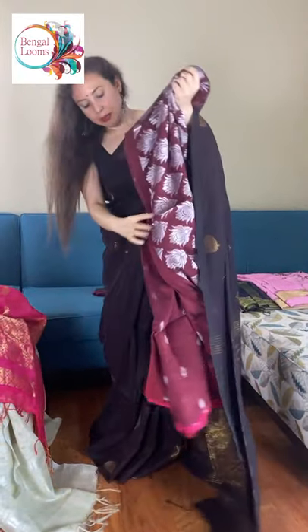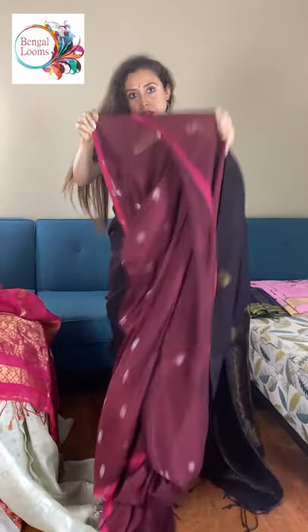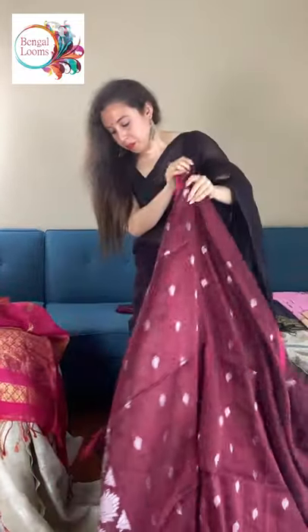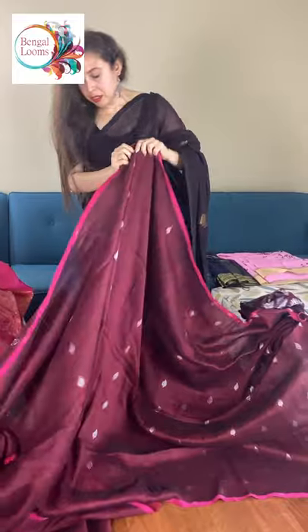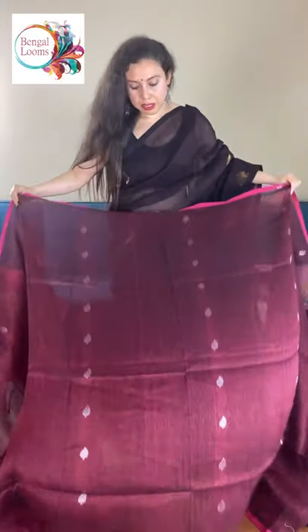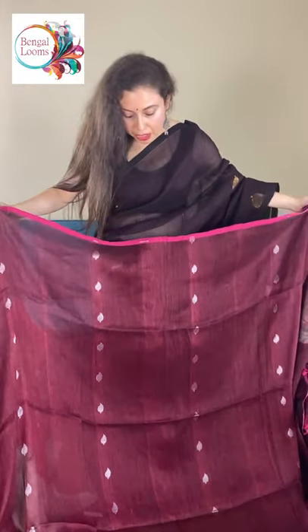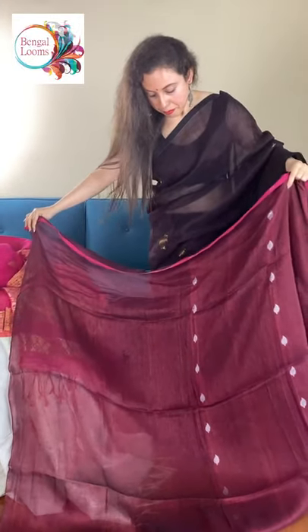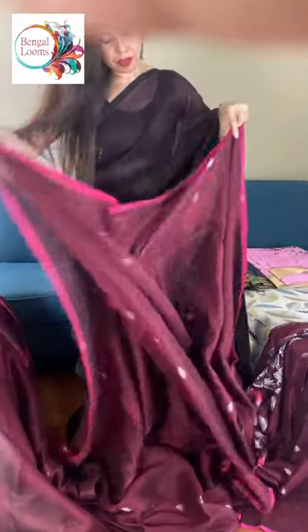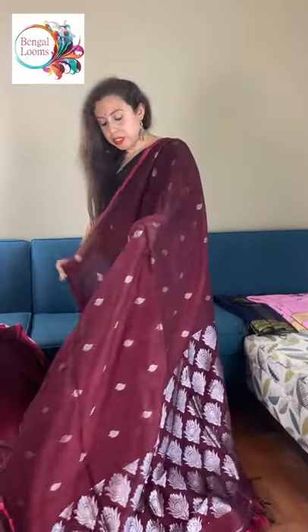This is the fourth saree. This is a dark maroon silk linen with silver zari. Look how gorgeous it is. It's a beautiful silk linen saree — you can see the shine on the material. The colour is dark maroon with silver zari.